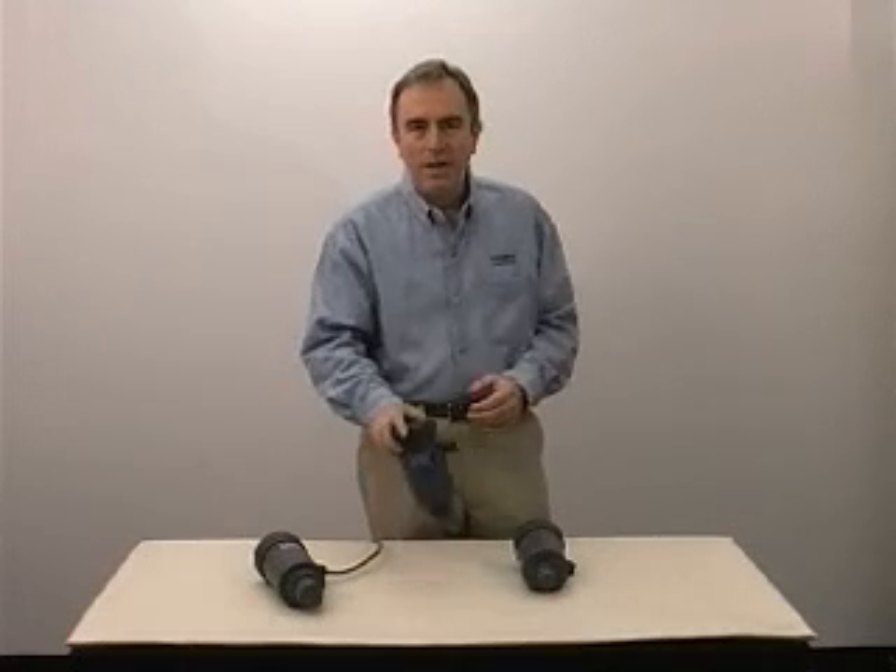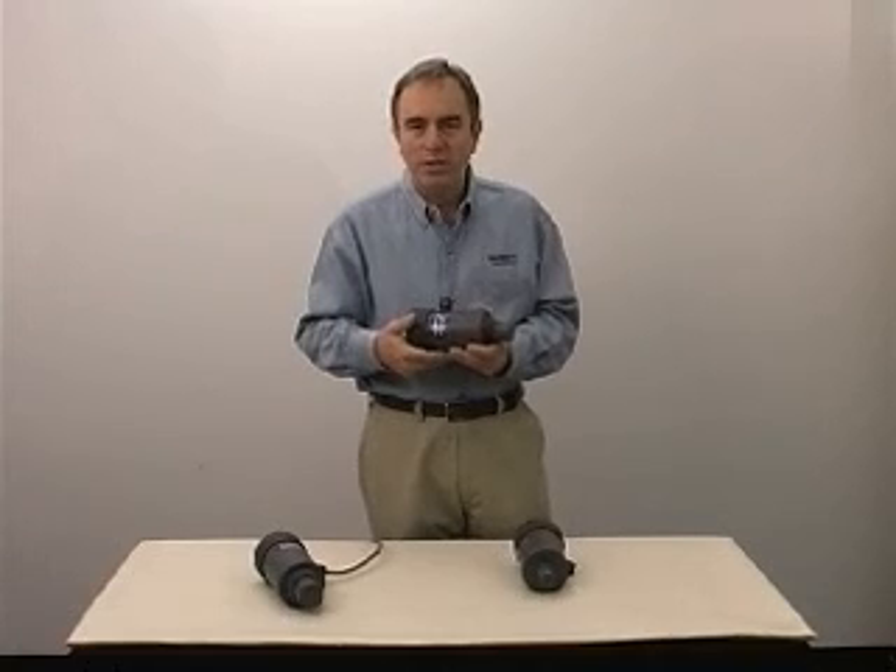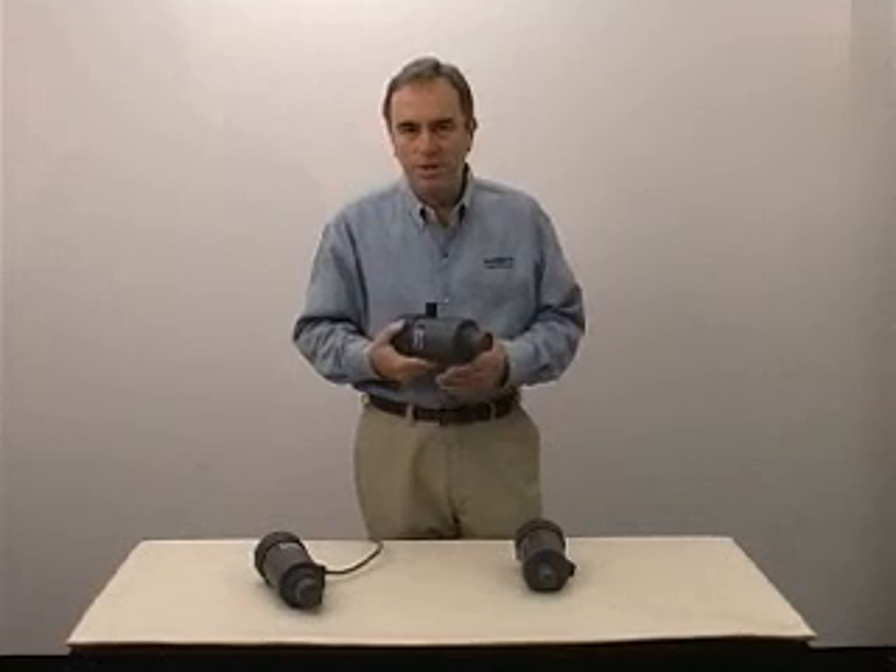The unit is completely made of PVC. It's a NEMA 4 housing. We have process connection sizes that range everywhere from 1 inch NPT up to 3 inches NPT.